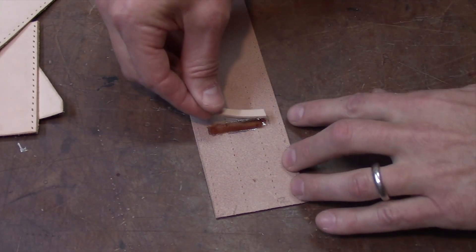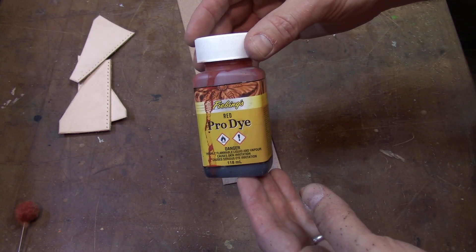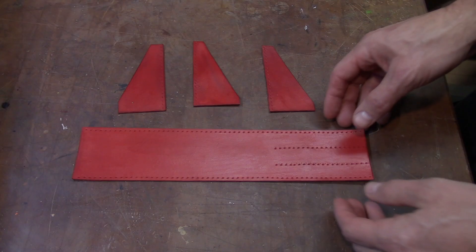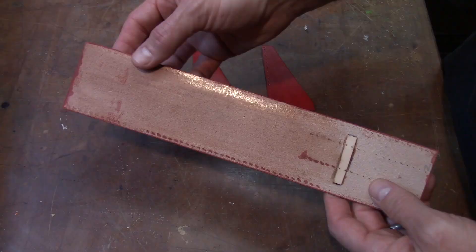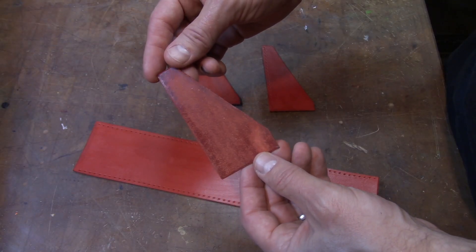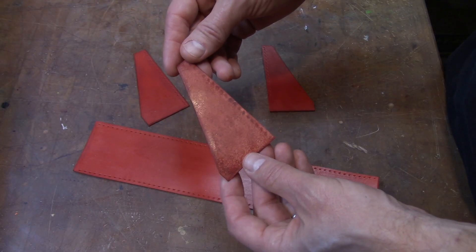Time to contact cement that motor block into place. Before construction begins we're going to dye the rocket with Feebing's red pro dye. Here's all the parts so far — all dyed up with the edges finished and the inside of the rocket slicked with gum trag. We also slicked the rough side of each one of the fins, and all the pieces have been treated with resalene.